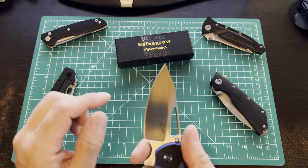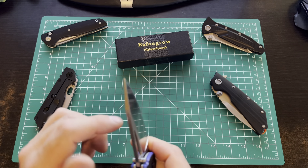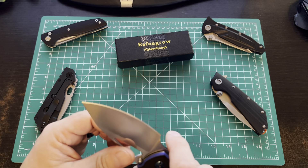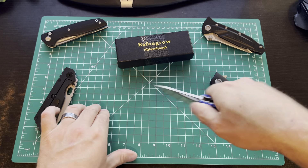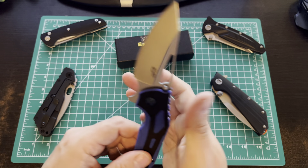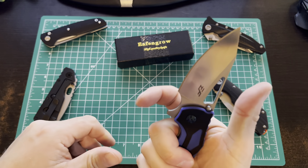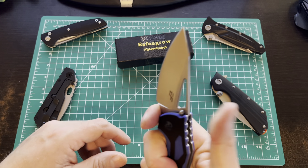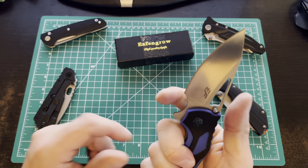Overall length is 8.19 inches, blade is 3.43 inches, blade thickness is 4 millimeters, and the weight is a little hefty but not too bad at 5.86 ounces. It is on ball bearing pivots. It is a flipper design, but you've also got the thumb stud.